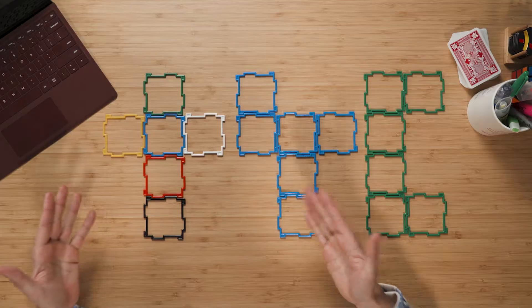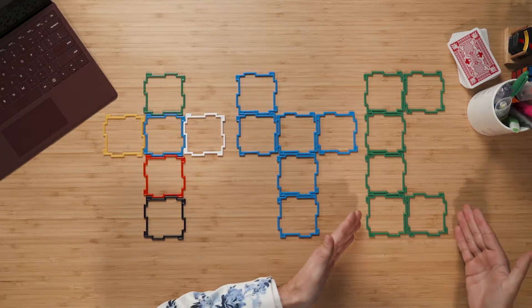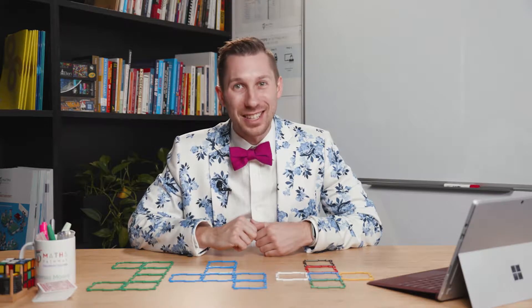Hey, I've got a question for you. Which one of these shapes doesn't belong? Is it this one? Is it this one? Or is it this one? You'll find out straight after the intro.